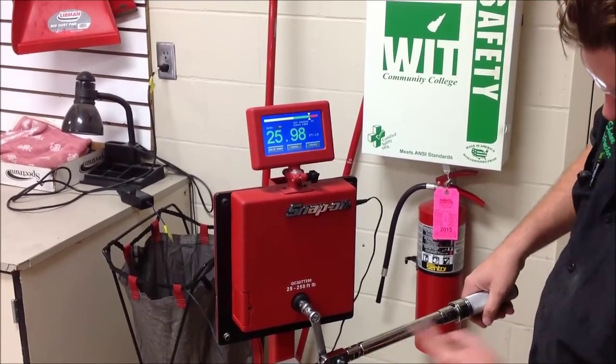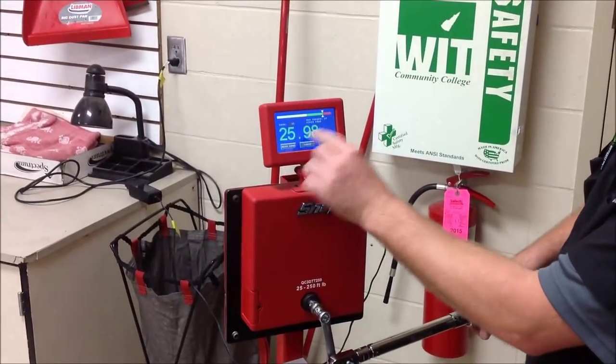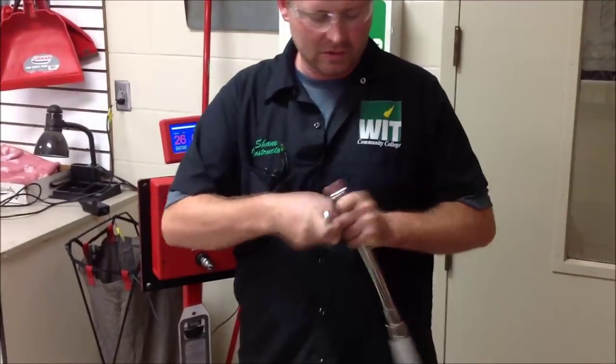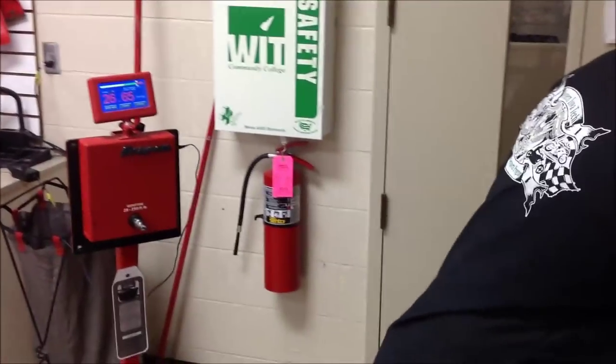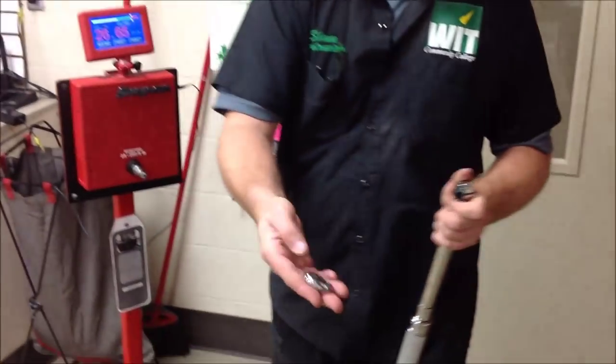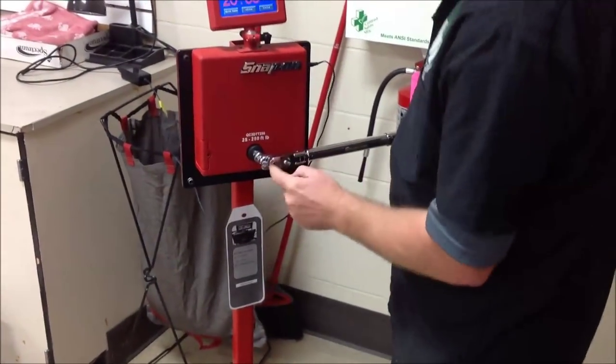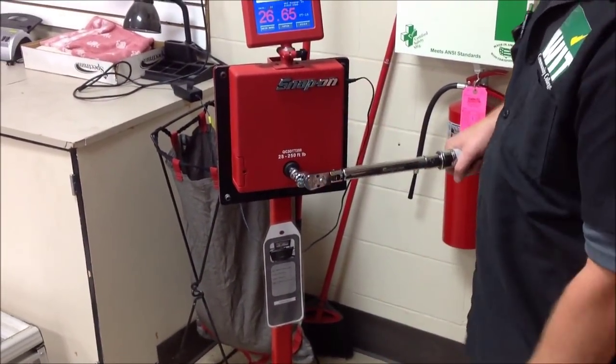I'm not perfect on here. Second attempt, it's still off a hair, but within an acceptable amount when it stays there. Now we're going to switch to the crow's foot extension. These are another common tool to get into a recess, and we're just going to do the whole thing over again. We're going to have it too long and see what we come up with.